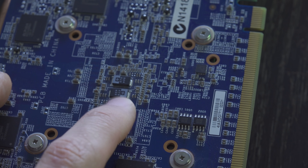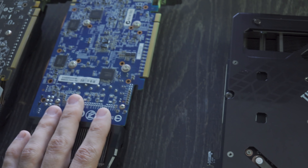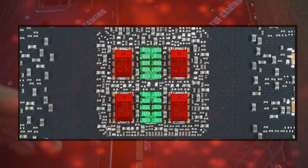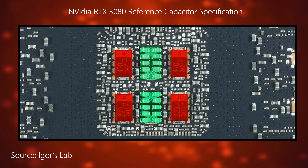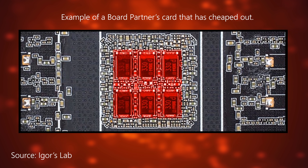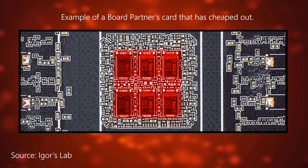The big caps are essentially cheaper and don't deliver as good a filtration of power to the GPU as the little caps do. I'll put links in the description to Jay's Two Cents video and Igor Lab's video. The story goes that NVIDIA has a reference spec for these cards where they're using two lines of smaller caps in the middle of the GPU at the back, and then four bigger caps — the cheaper ones — on the outer edges. Some board partners have simply used all six cheap caps and removed the more expensive little ones in the middle.